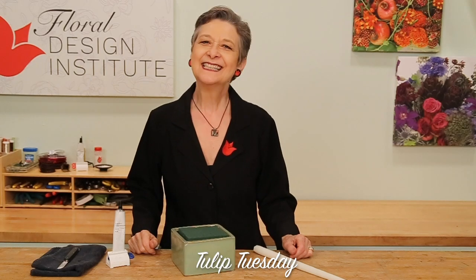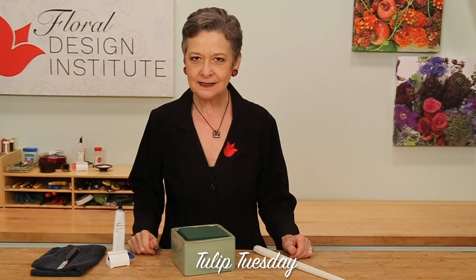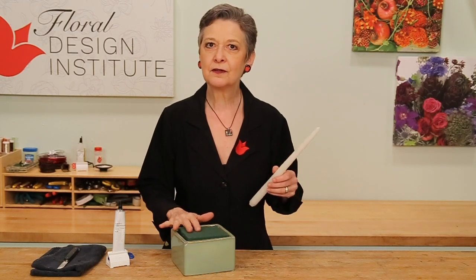Happy Tulip Tuesday. This is the day we share timely tips for the tulip tribe. Today, securing candles into floral foam.